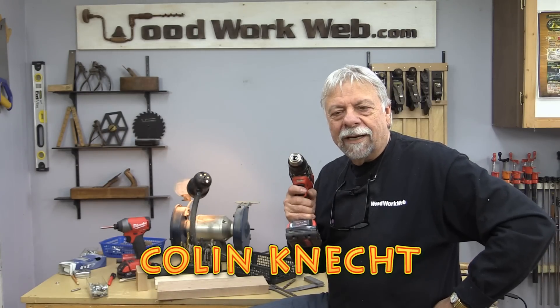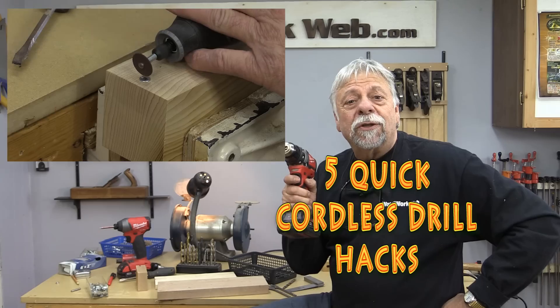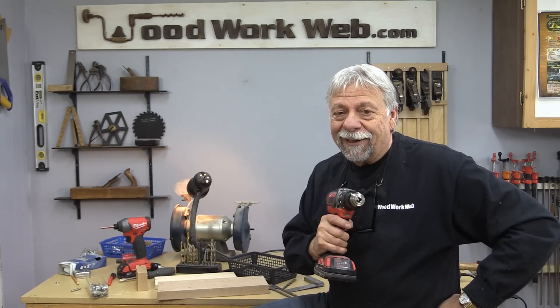Hello everyone, I'm Colin Kinnett. I'm working on a few things right now, but what a great time to do some hacks on cordless drills, so stick around and have a look at what I'm working on.